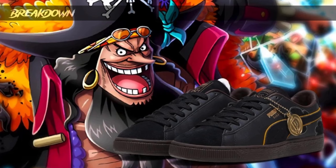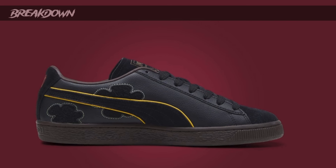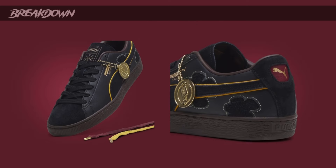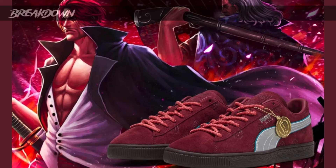Moving on, we have the Blackbeard pair — Marshall D. Teach himself. It's pretty much an all-black upper with a little bit of yellow here and there, and the sole is a dark brownish black — like a really dark gum — and it looks dope. On the tongue he has his Jolly Roger as well. I love the little yellow hits on the back of the sneaker — gives it a pop of color. All four sneakers have hanging medallion charms too. This is the most wearable pair in my opinion.